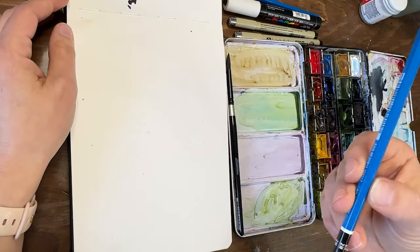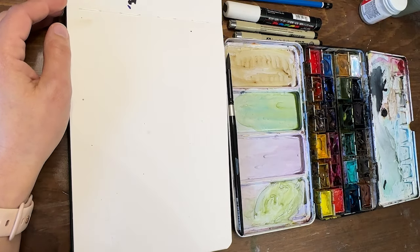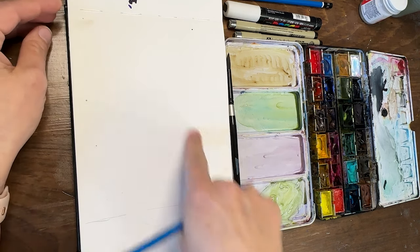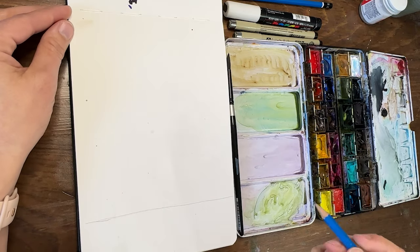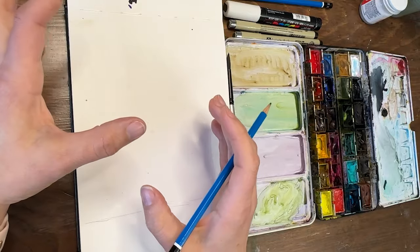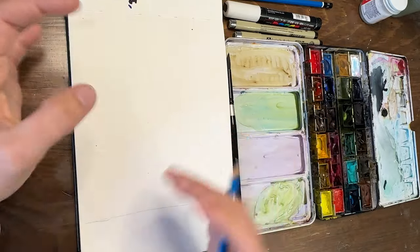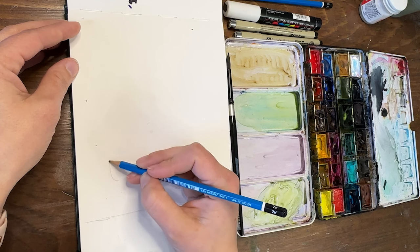With my pencil — here's a 2H — I'm going to draw out my composition. We're going to have a ground line, so just draw yourself a ground line. Then we're going to do some very basic shapes: organic, soft-edged, tall roundish kinds of things.